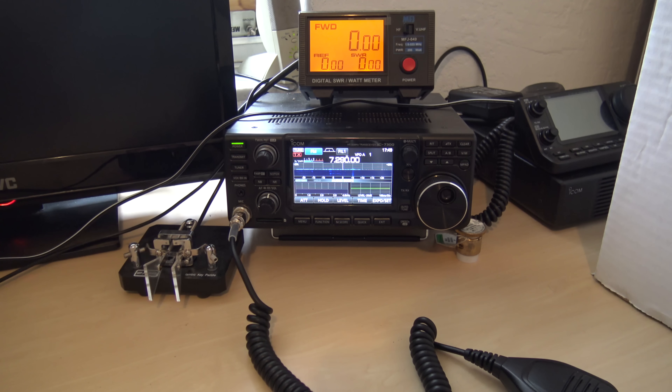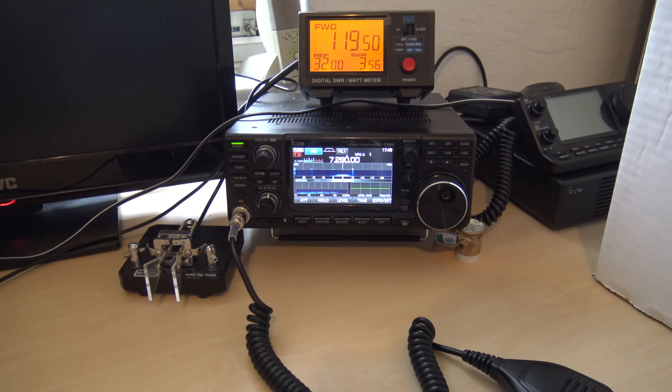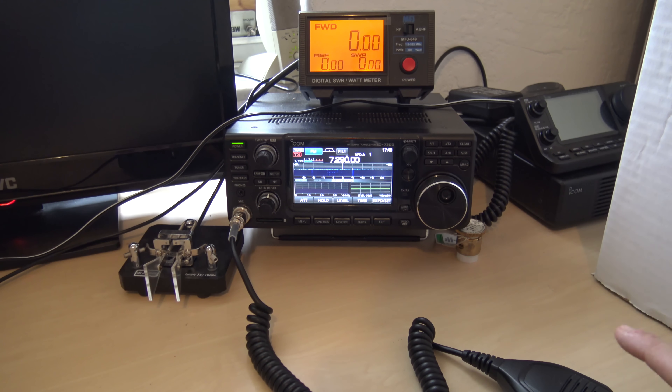But my antenna is still not really that good at that part of 40 meters. Usable, yes. A lot of people get wrapped up in 'it's got to be 1 to 1 SWR.' It's raining so maybe that's got something to do with it also. But if I go lower on the 40 meter band, I know that it's more resonant down there. So a little bit of a tuning issue there.